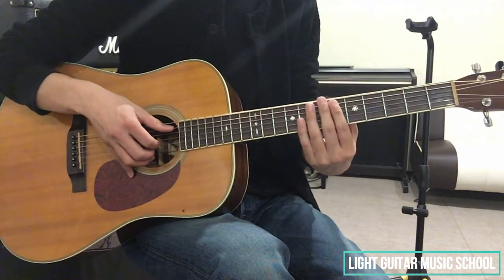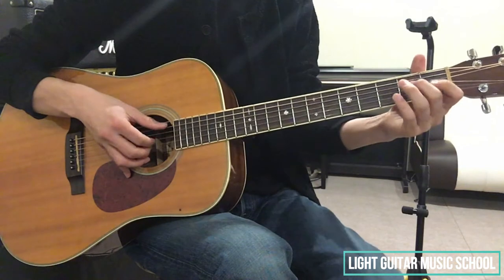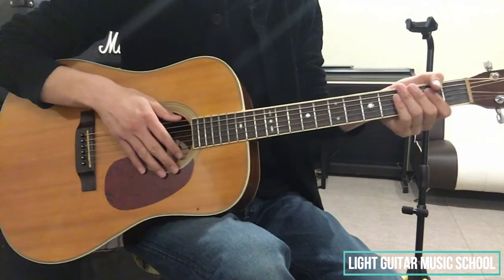4拍目の頭でAm7のコードフォームをそのままキープして、2弦3弦の音を弾いて、5弦を弾きます。2小節目をつなげて弾いてみると、このようになります。では、続いて3小節目に行きたいと思います。